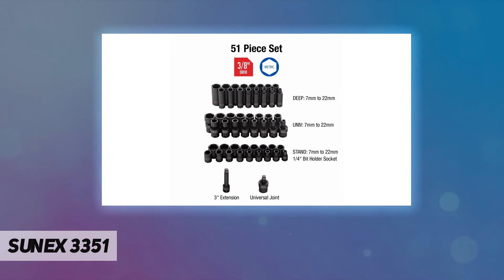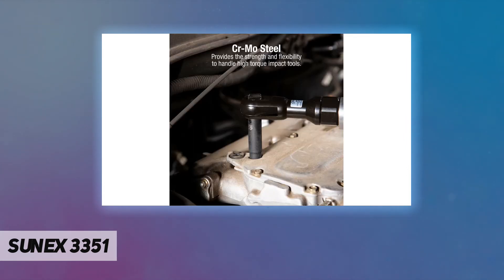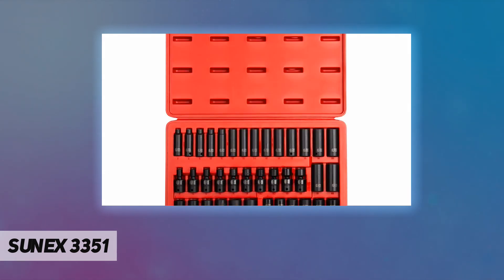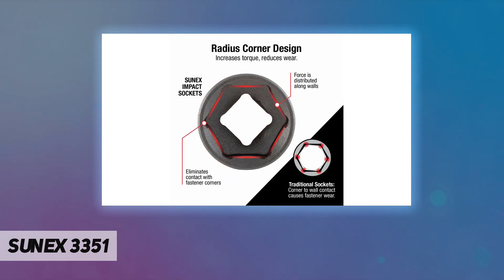Heavy-duty storage case for convenient impact socket transport and storage. Meets ANSI standards. All sockets are rigorously tested ensuring peak performance and durability. 51-piece set, metric 7 millimeters to 22 millimeters. Includes one 4-bit holder socket, a 3-inch impact extension providing access to recessed fasteners, and a universal joint that adapts any socket for use in swivel applications.